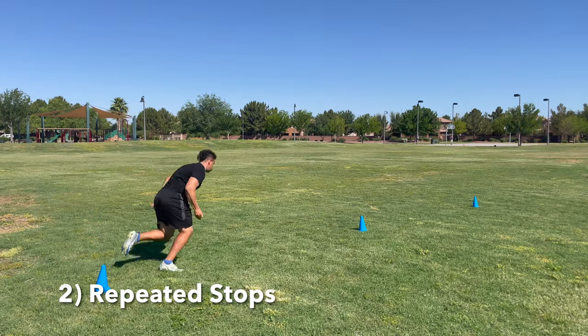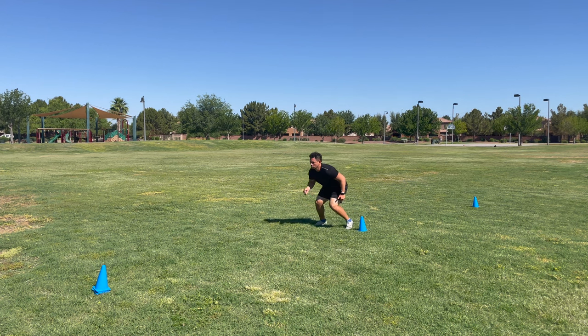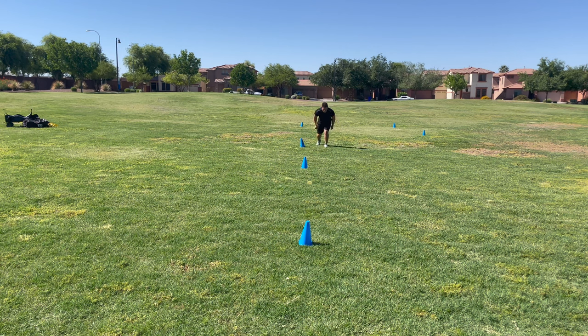Drill number two is all about deceleration, which is a huge part of football. I see a lot of youth flag football teams doing this with their young athletes — it's repeated stops. All we're doing is sprinting five to ten yards and stopping on a dime at the cone. We've got to make sure that we maintain a good solid base with our legs wide and the weight on the balls of our feet so we're not wavering and we're under control.